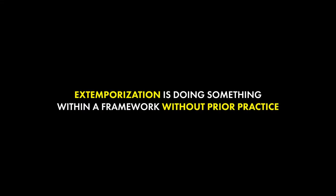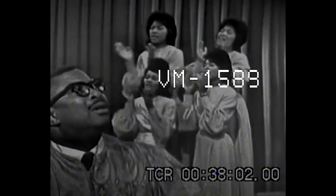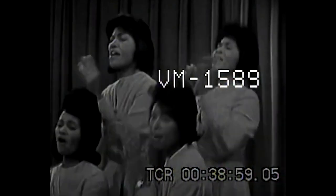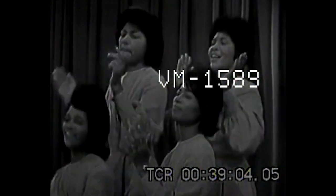Extemporization is doing something within a framework without prior preparation. You may also know this as improvisation. Extemporization or improvisation is deeply connected to one's feelings within that moment in the music. Watching the ladies clap in the back, you can tell by their body language that they are feeling it, and it is reflected in how they clap.